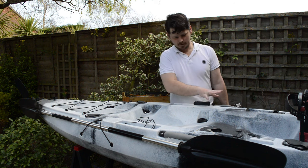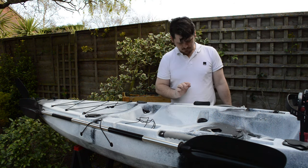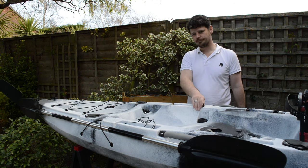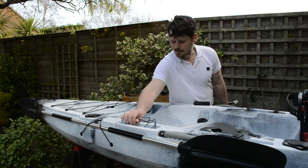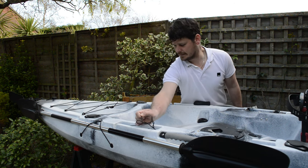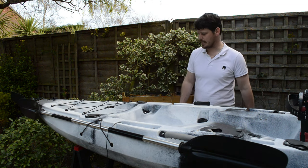Alright guys, moving further down the kayak we've come to the seating area. We've got the rudder control which controls your rudder, and we have the raising and lowering control for your rudder which, again, raises and lowers the rudder.